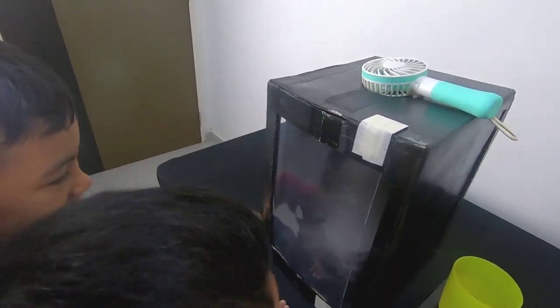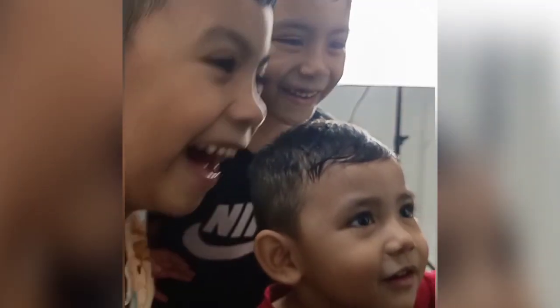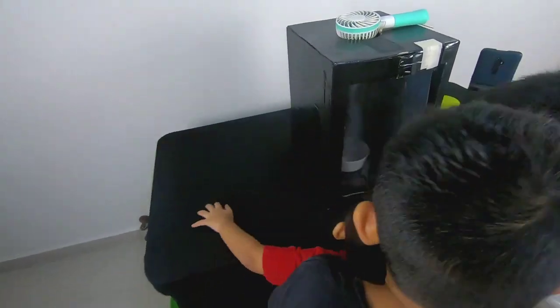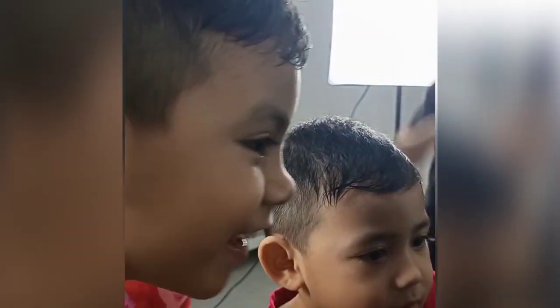Oh my god! Oh my god! The kids react with excitement as the tornado vortex effect appears.